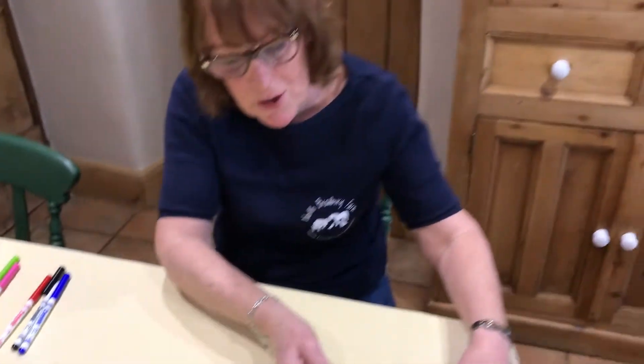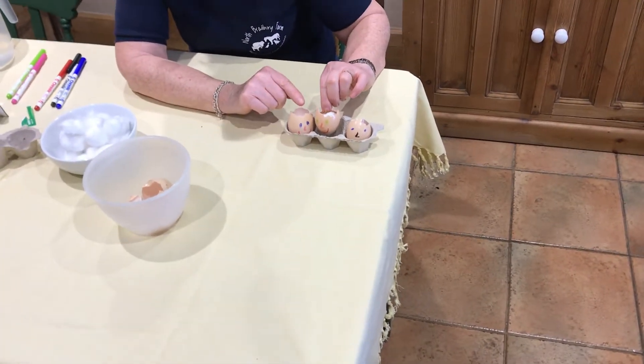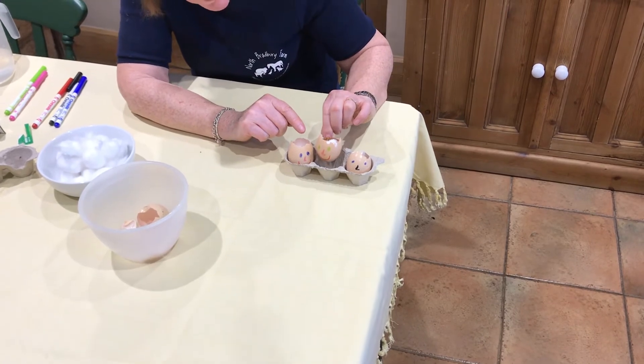And then what we're going to do is put them on the windowsill somewhere, like in the kitchen or somewhere where they can be warm. Don't let the cotton wool dry out — water it every day.